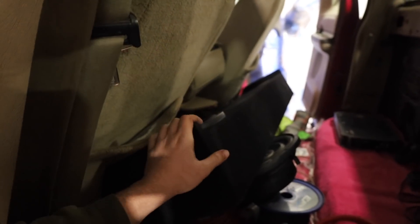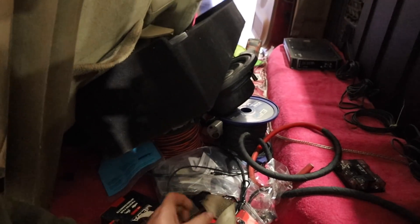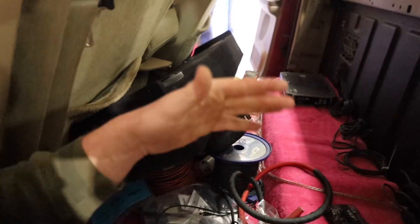With the extended cab, we're doing the almost impossible — this is the only sub box I could find for it. Tens are pretty much the biggest you can do back here because it literally goes underneath the seat on the floor and still sticks out a little bit. There's just no room in an extended cab. But the extended cab long bed looks sharp, so I'm all for it.